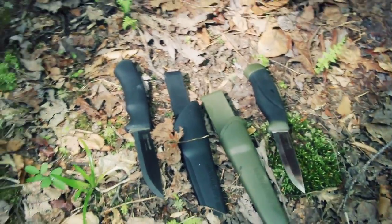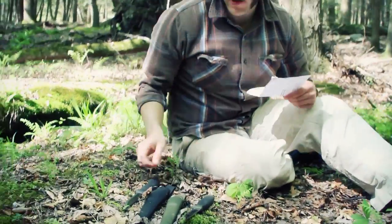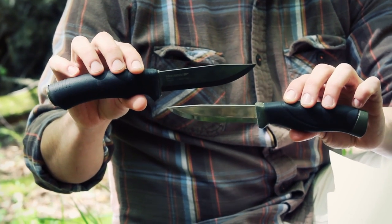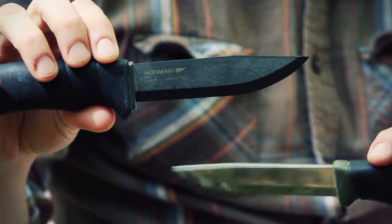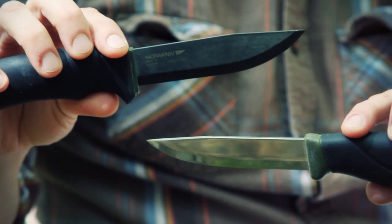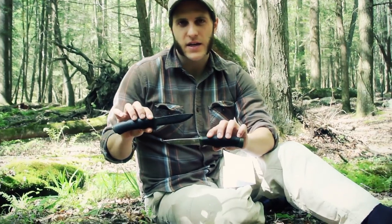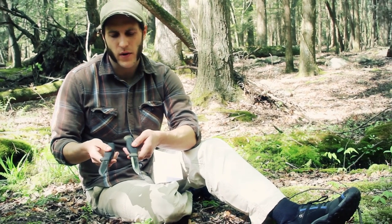Blade length for the Bushcraft Black is 4.3 inches versus about 4.1 inches for the Heavy Duty Companion, so again pretty comparable — it's not like you'll be able to baton through much larger pieces of wood. The width of the blades is where they differ: the Heavy Duty Companion's blade looks more like the knife profiles we're used to seeing in the States, a nice design for carving, while the Bushcraft Black is a little thicker and wider.